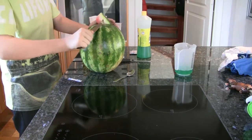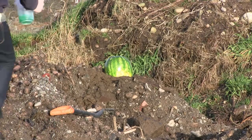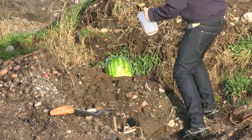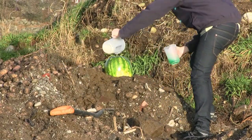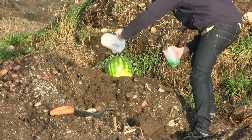Remove a small cap on top of the watermelon. Add the mixture of sugar, horn salt, and yeast first. Then add the soap. Then start running.